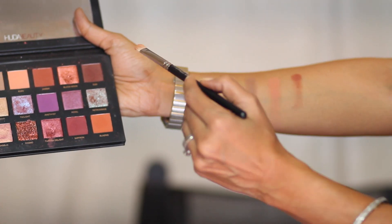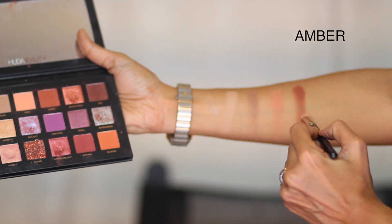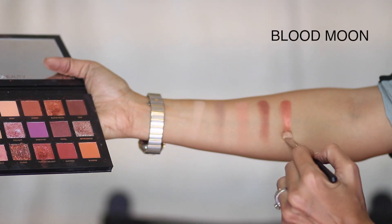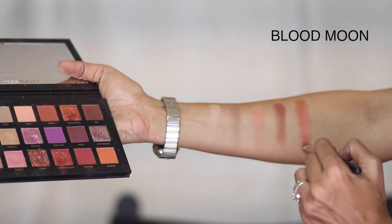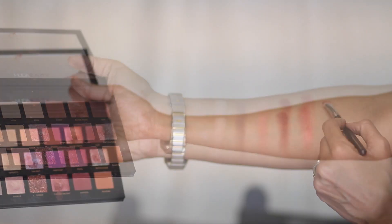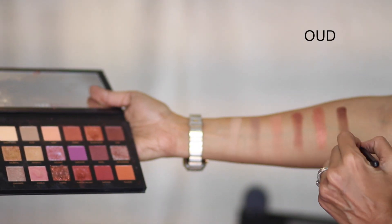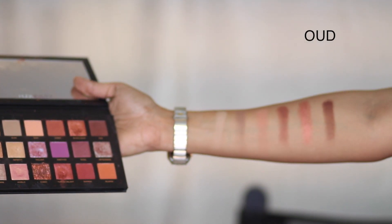The next shade is Amber — a gorgeous rust with a red undertone. I haven't dampened my brush; I'm using it as is. The shade called Blood Moon is like a deep rose gold with beautiful gold reflects in it — absolutely stunning. The next shade is Oudh, the darkest color in the palette — a really dark brown, great for smoking out the eyes and beautiful on the lower lash line as well.